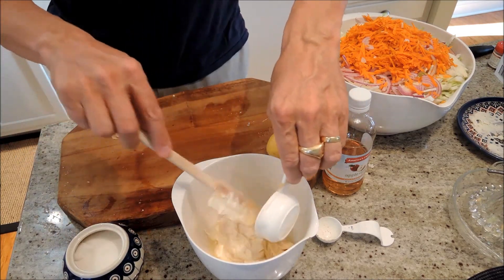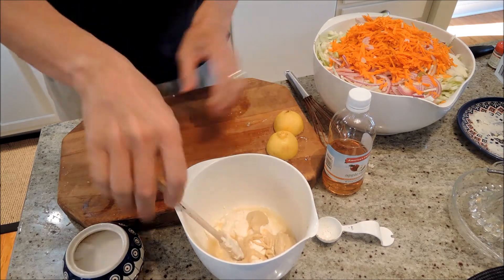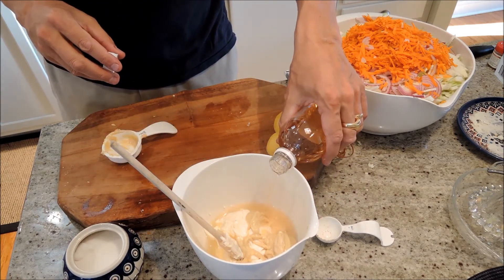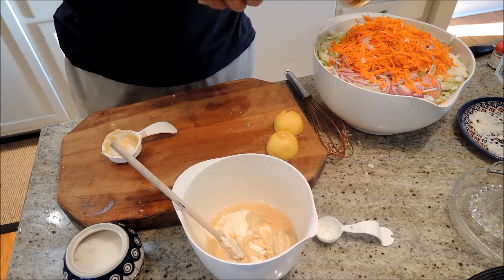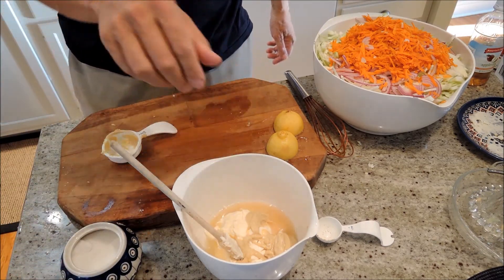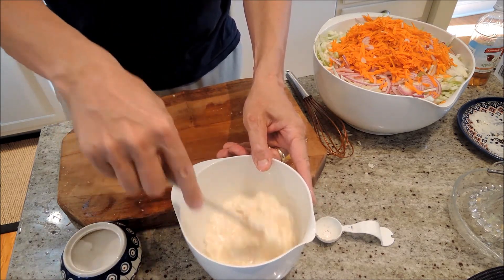Quarter cup of mustard, tablespoon of cider vinegar, and a pinch of sugar. That's it. We just stir this up and put it on the salad.